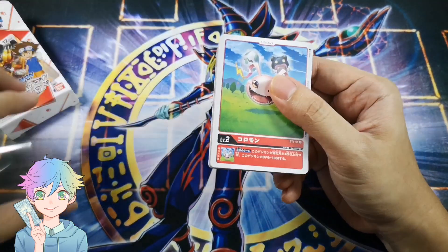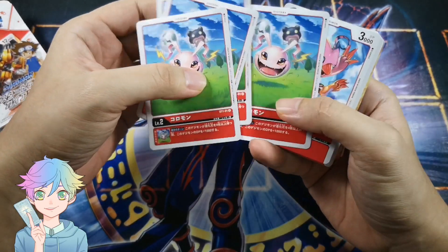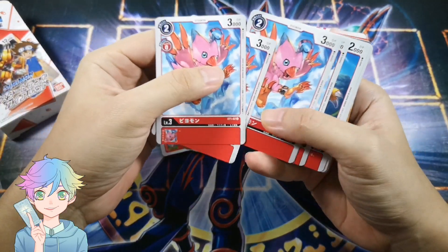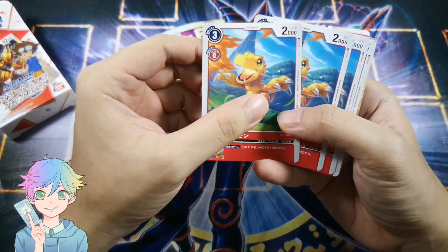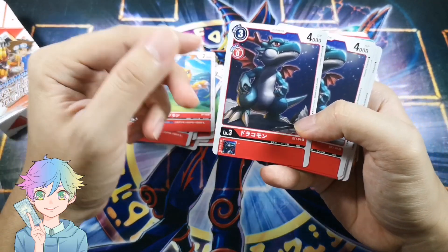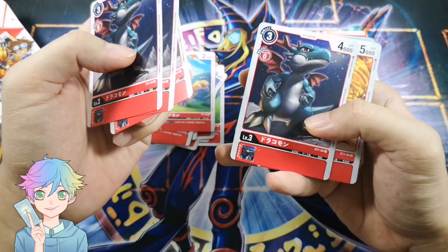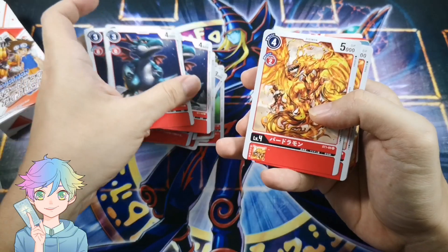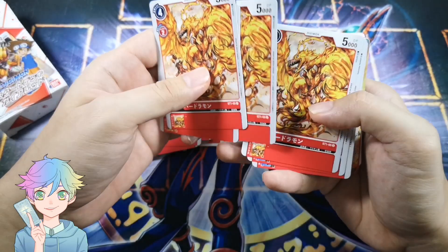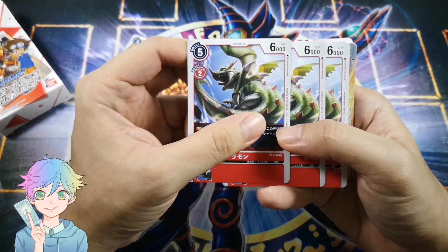Anyway, this is the Digitama card — Coromon, four of them. This is Biomon, I think. And Agumon — this is my favorite Digimon, I know it's kind of basic. And then this is Dracomon, it's a level 3.